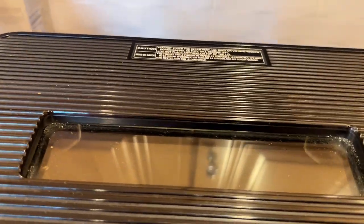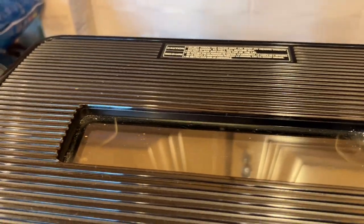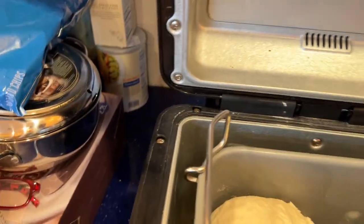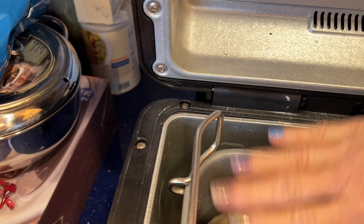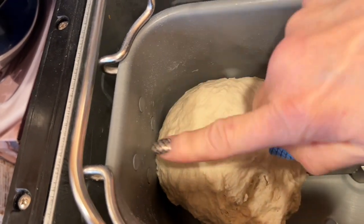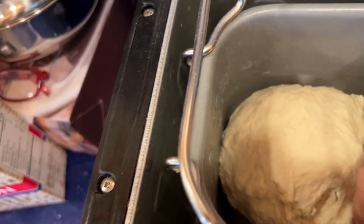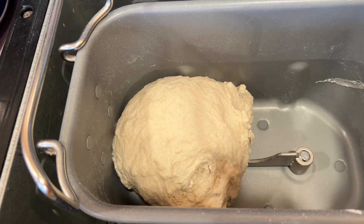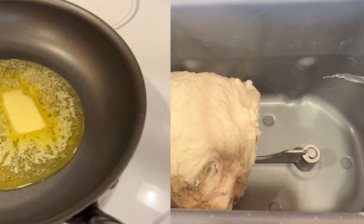The dough has been kneading for about five minutes, so I'm going to open it up and check it out. You don't want it to be sticky where it sticks to your hand, but you want it to be tacky, nice and smooth. I don't have to add any flour and I don't have to add any liquid — it is perfect.